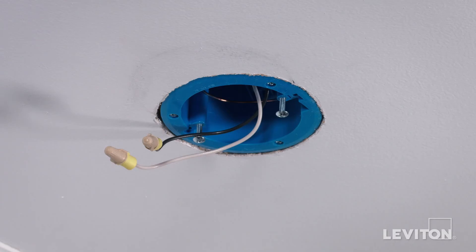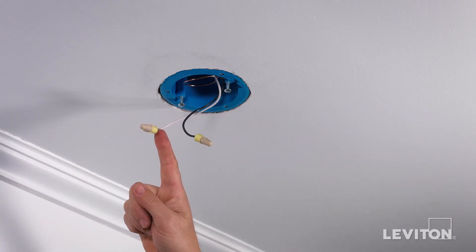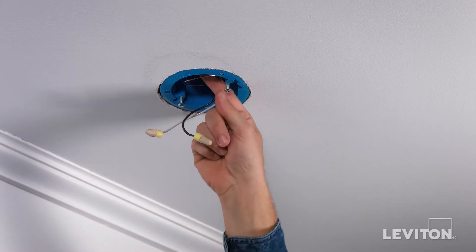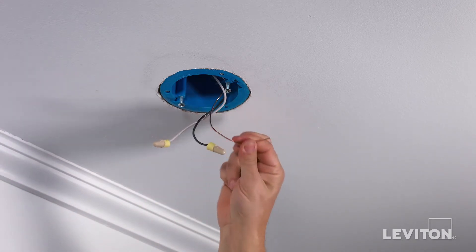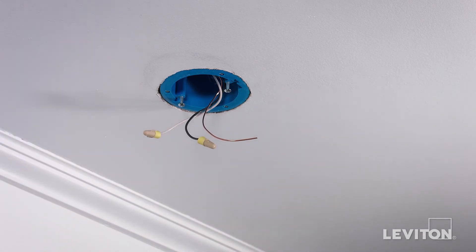The LED lamp holder with occupancy sensor requires a neutral wire to operate. This is usually a white wire. It also requires a ground connection, which is usually a green or bare copper wire. If there is not a neutral or ground wire present, consult an electrician.